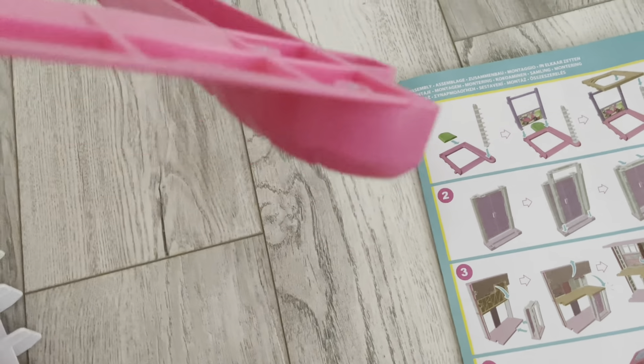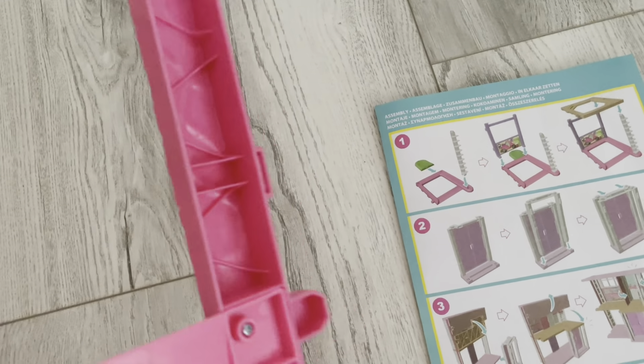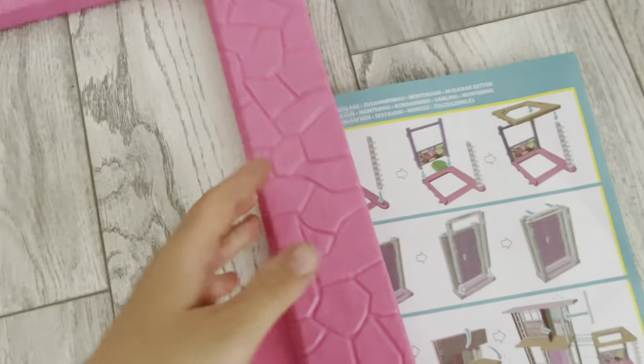We started to unbox it and it looks very complicated. We're just going to put all of these to one side. I think we've got some instructions, and the first part I would be using — I believe it usually has a number on there.